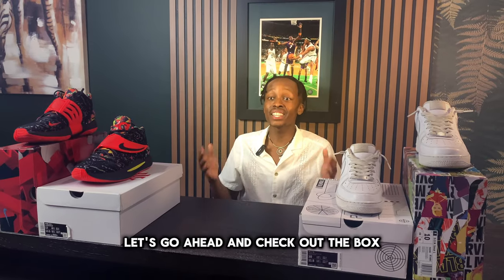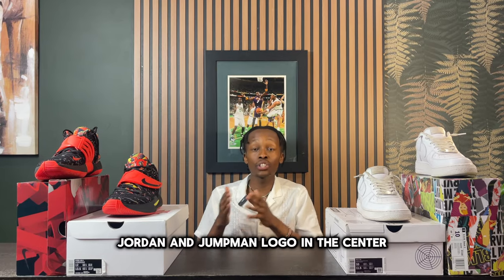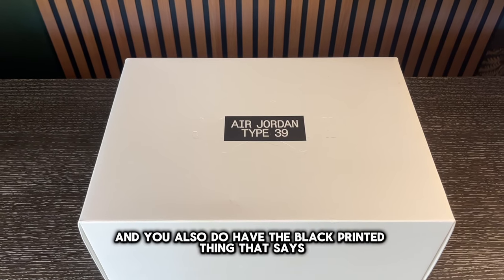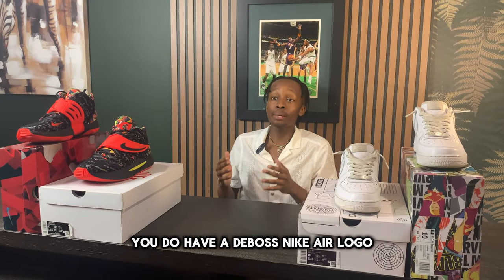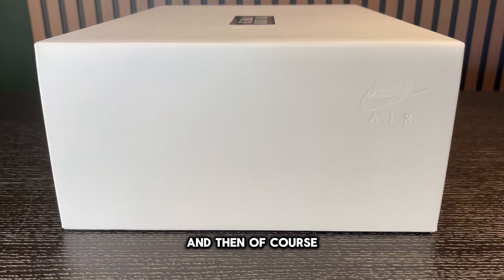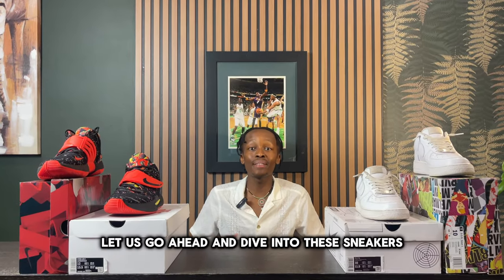Before we get into the sneakers, let's check out the box. The box comes in mostly white and you have a debossed Jordan and Jumpman logo in the center, along with black printed text that says 'Air Jordan Type 39.' Interestingly, you also have a debossed Nike logo on the side of the box, and of course the size tag on the front.